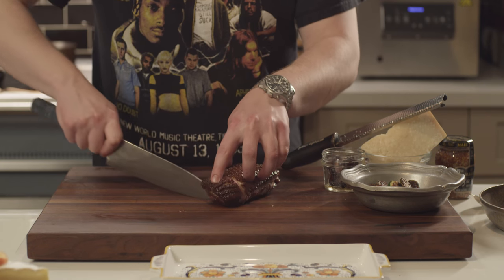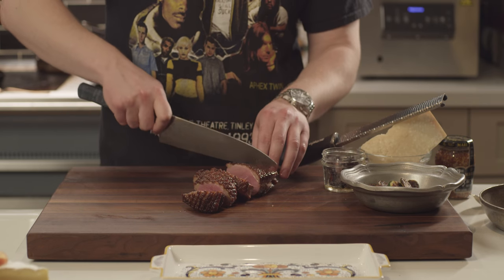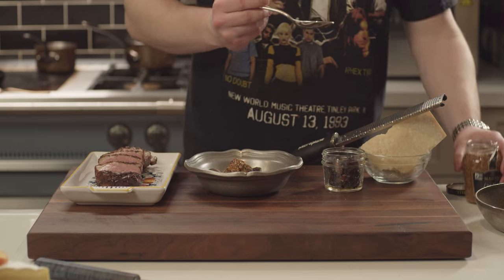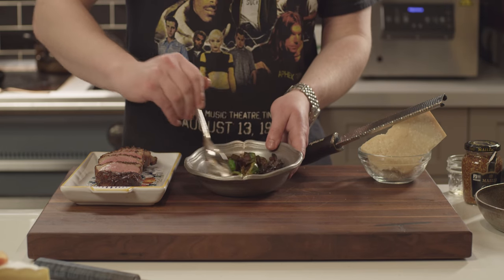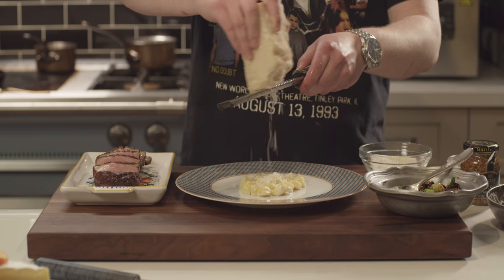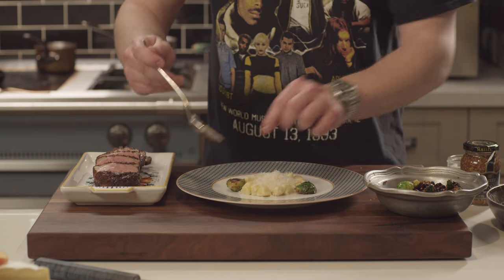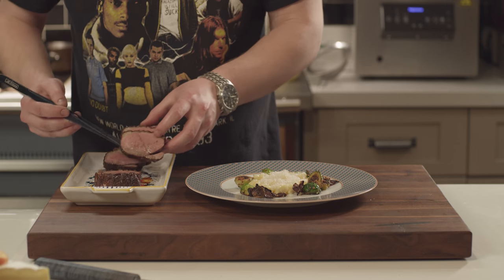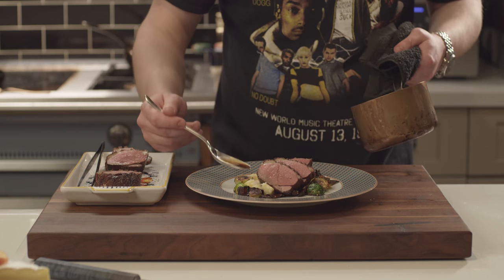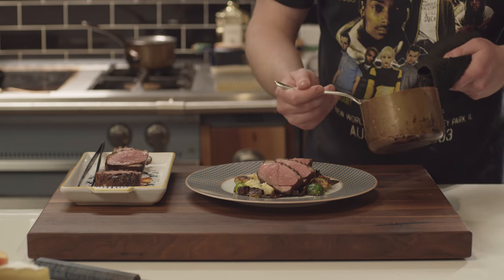Before we get to the tasting, we gotta do the plating. First, let's carve the duck — just listen to how crisp that skin is. Next, the Brussels: I'm mixing the seared sprouts with a spoon of whole grain Dijon mustard and those reserved crispy bacon lardons. Here I'm going down with that gorgeous fluffy Yukon Gold potato gnocchi and topping it with Parmesan cheese. Now let's lay down those Brussels sprouts. When I first started doing this recipe in college, it was a real hit and all of my friends still request it — tends to steal the show. Three thick center-cut slabs of duck. Finally, a little sauce, which is a reduction of chicken stock with a splash of soy sauce and white wine — it's like a western eel sauce.